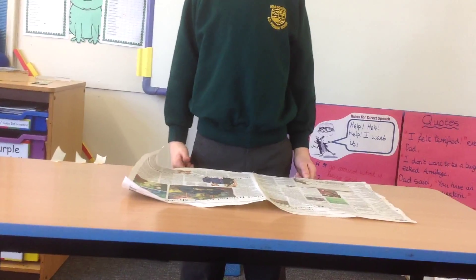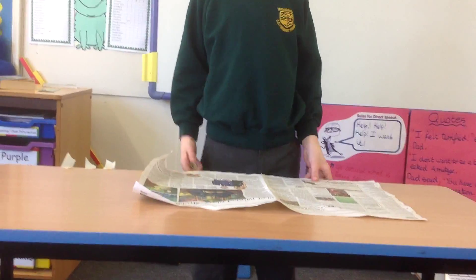This is how to make a pirate hat. What you need: newspaper and some tape.